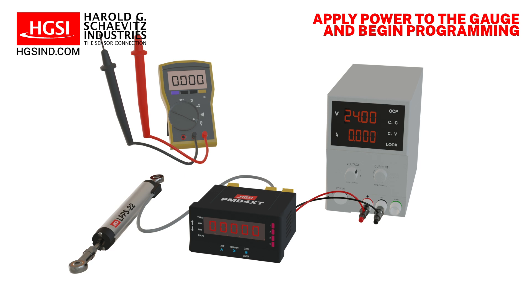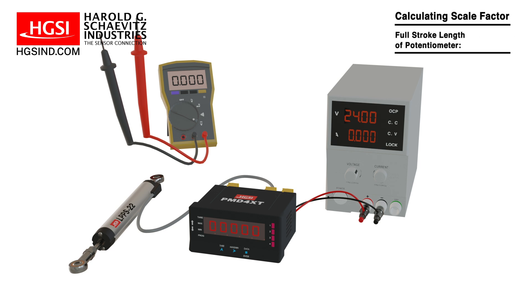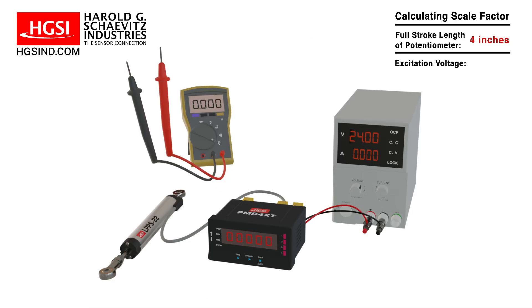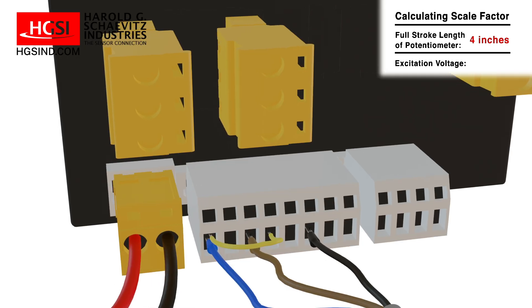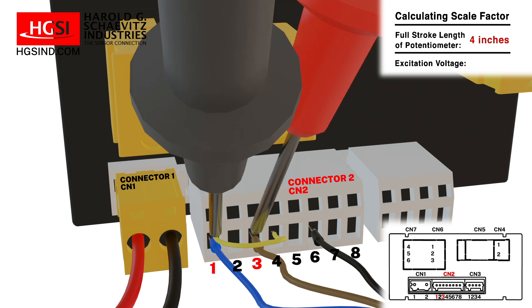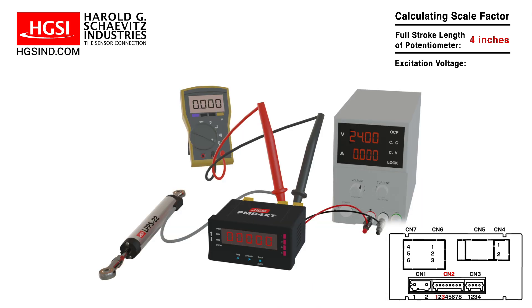The first step is to calculate the scale factor, which is the full stroke of the linear potentiometer in engineering units. To calculate this, we need to determine the full stroke length of the potentiometer and the gauge's excitation voltage. In this instance, the full stroke length of the potentiometer is 4 inches. The excitation voltage is obtained by measuring the voltage across terminals 1 and 3 on connector 2. Using a multimeter, touch the positive probe to terminal 3 and the negative probe to terminal 1. In this instance, the excitation voltage is 10.21 volts.